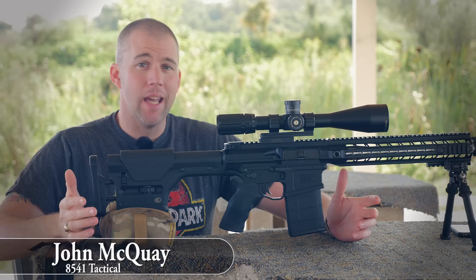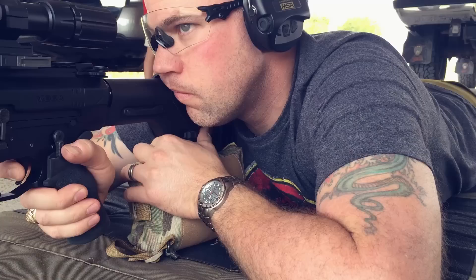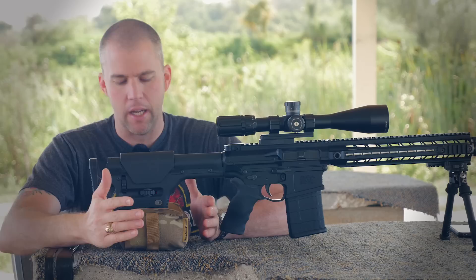I'm John McQuay with 8541 Tactical and we are out here today at the range to talk to you about a neat little product that we got in from Short Action Precision. This is their Run and Gun rear bag and I've been using this for quite a few months now and it is one of my favorite rear bags to use.